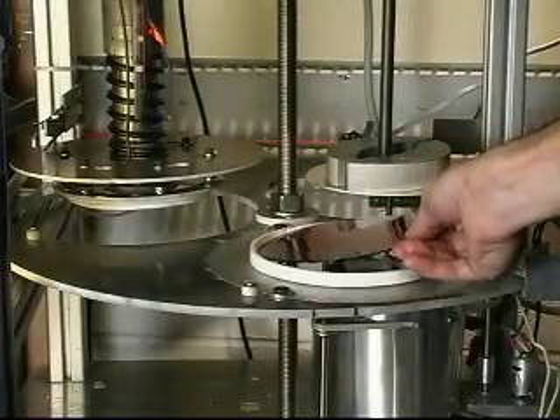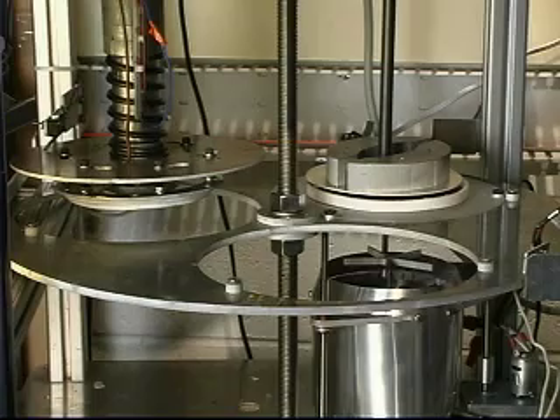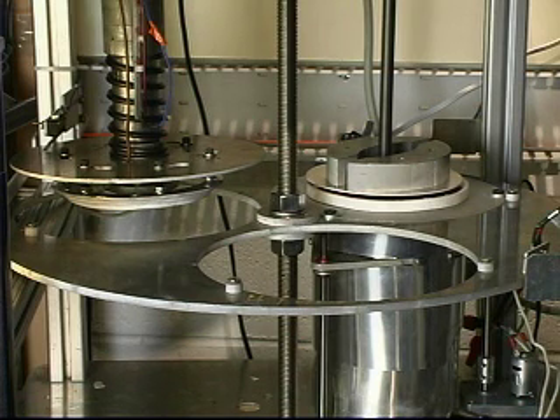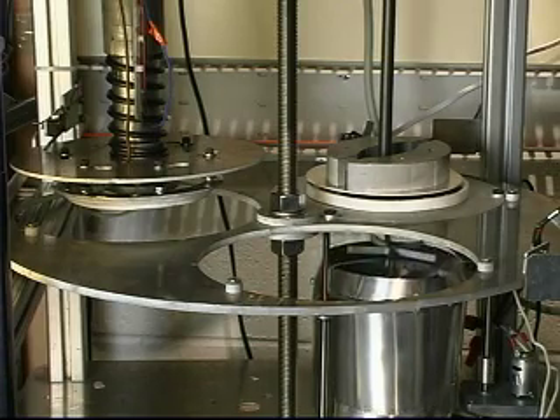To make a dish, I put a piece of acrylic in the Dishmaker and it's going to be softened and then formed by the machine. A heater rises up to soften the acrylic at about 300 degrees Fahrenheit. Now you'll see the heated plastic move to the stamping station.